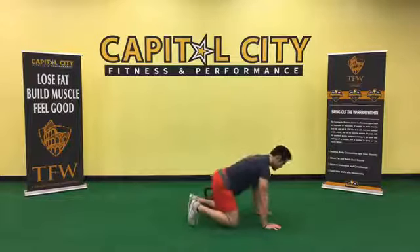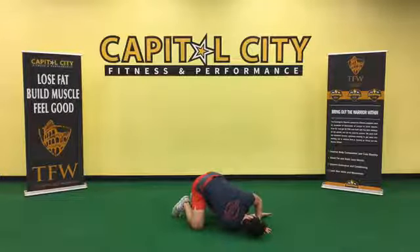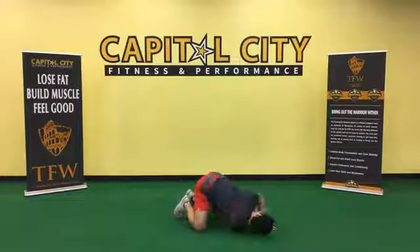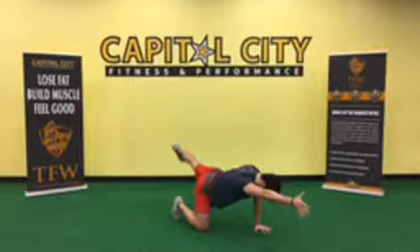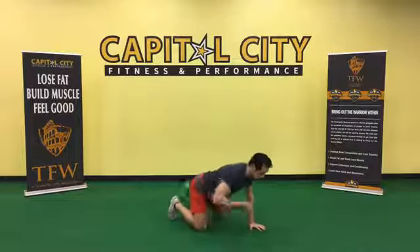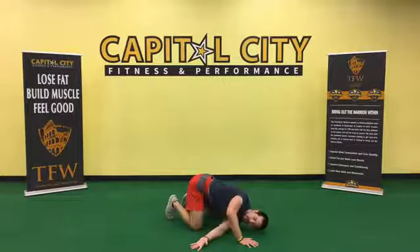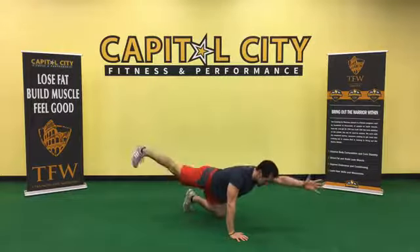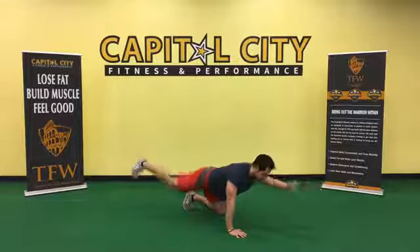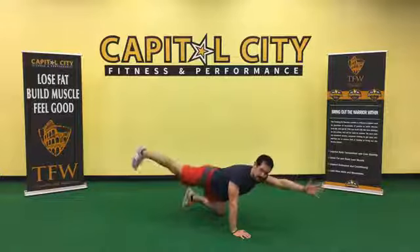Now we're going to be on the hands and knees — exercise number four: reach through to a bird dog. Right arm reaches through, stretching out the back. Bird dog — activate the glutes and core. Stay on that same side. Halfway, then switch sides — other arm reaching through, stretch back, shoulders engaged. Don't be fast on these, take your time. Let your body know it's going to be moving, gradually waking up.